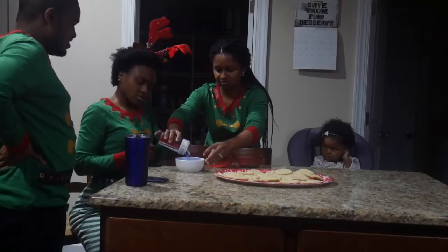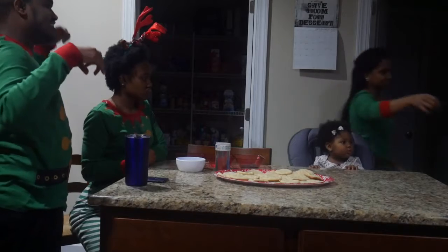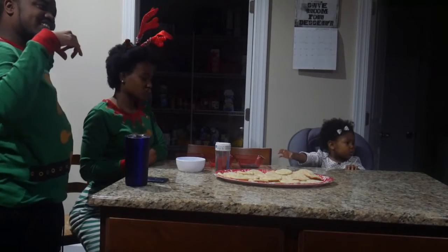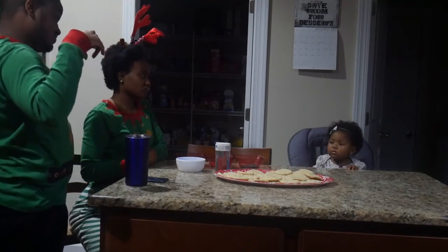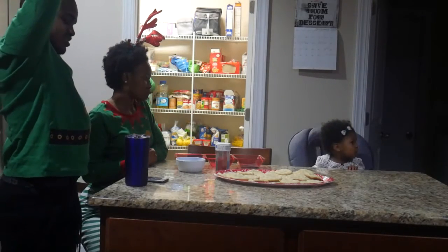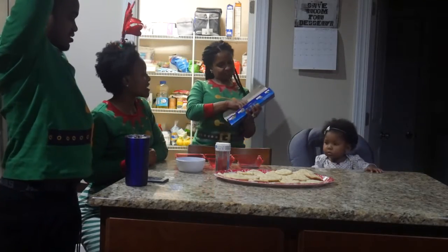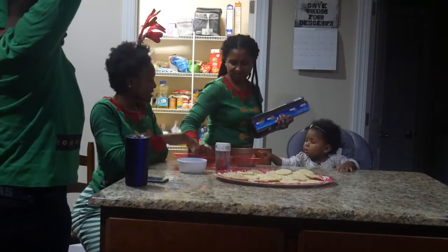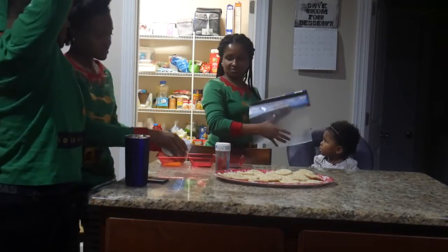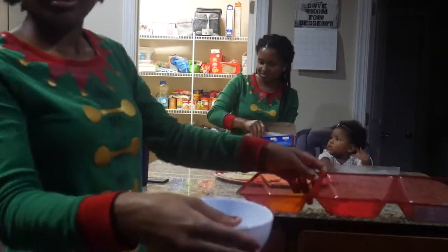Onto the spice — we about to add sprinkles. Right here you see Mommy putting the sprinkles into little red containers, putting the sprinkles separately so we all can put our hands in to sprinkle on the cookies. Now she's bringing out the little wax sheets so we all can pick two cookies and decorate them how we want to.